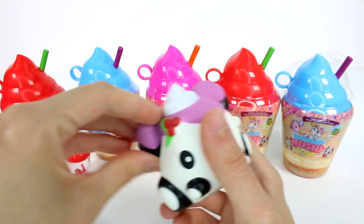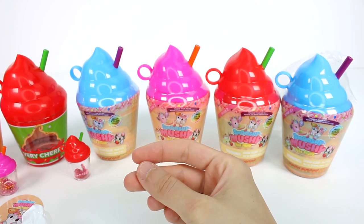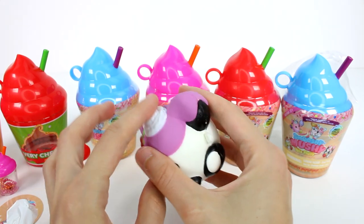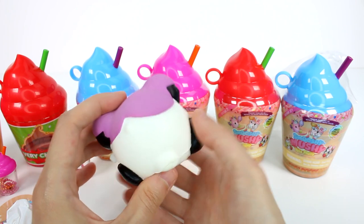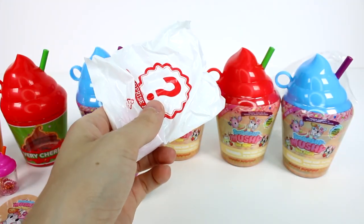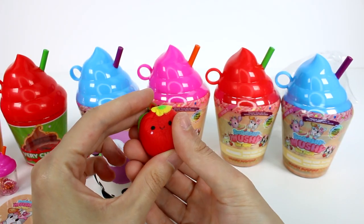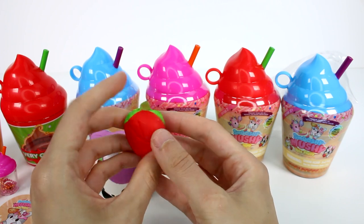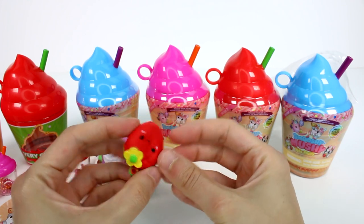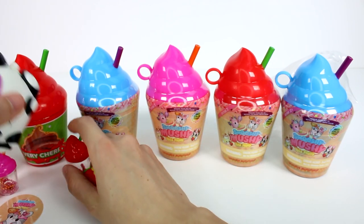This is Padma Panda. I'm really getting watermelon — I think it's watermelon. I love the little cherries at the top and there's a dollop of whipped cream. She's so cute and squishy. For our bestie, we have a very smushed cherry — this is Cherry Chica. She's actually very smushed, and I don't think she's supposed to be like that. That's a little unfortunate. She's just extremely smushed and I don't think there's any bringing her back.